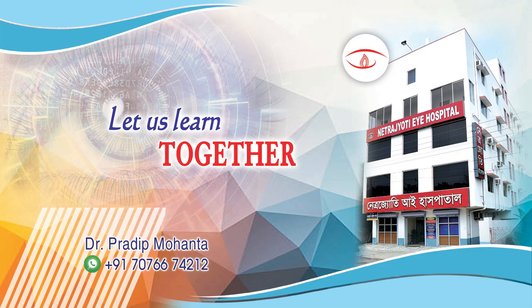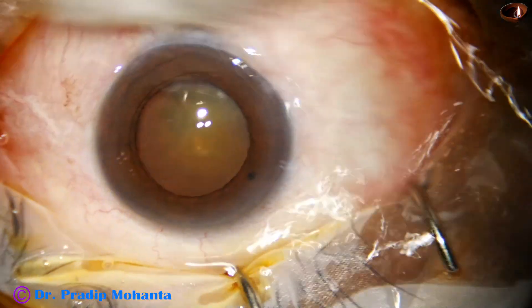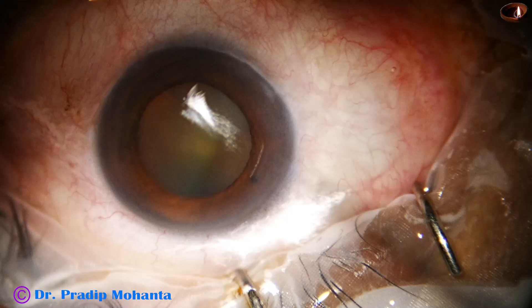Dear colleagues, in this video we will see pre-chop of a cataract with mid-dilated pupil. This is a real-time, totally unedited surgery.